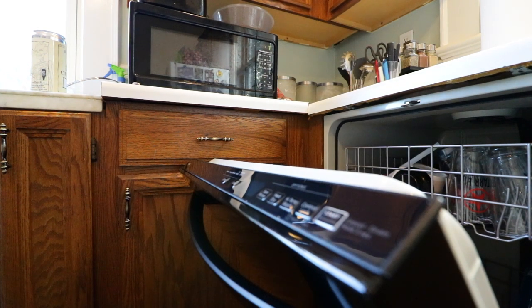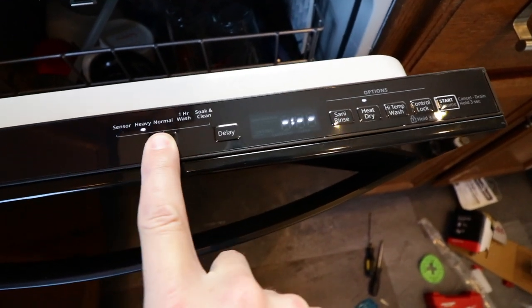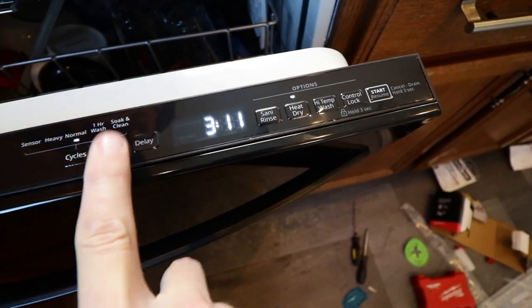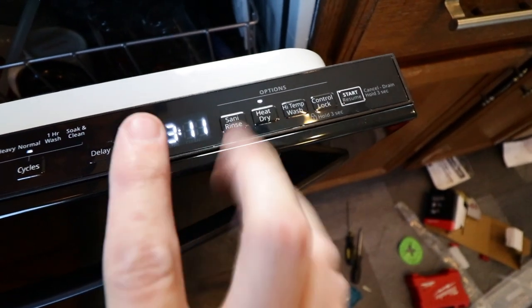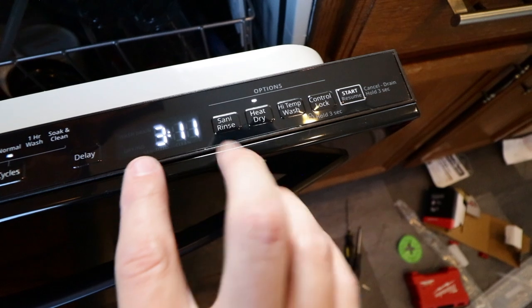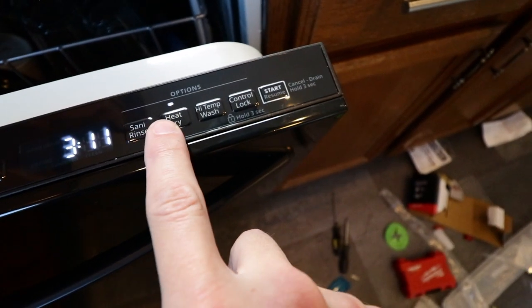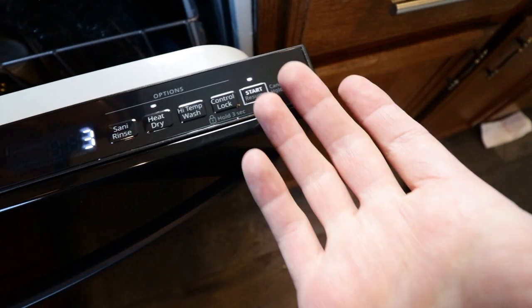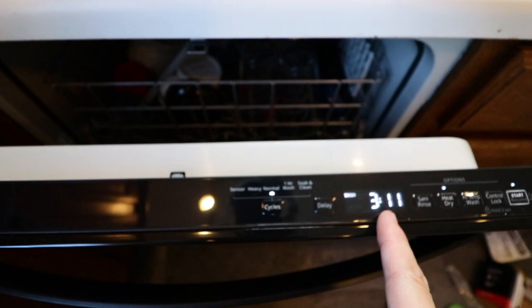That was intense. Let's see if our hard work paid off — she turns on. That's half the battle here, folks. Normal, 3-11. I'm not really a big 3-11 fan — Sublime if I have to listen to either of them. But whatever, sure. Heat dry — sure, why not? Start. Bye, little dumplings. I'll see you in 3-11.